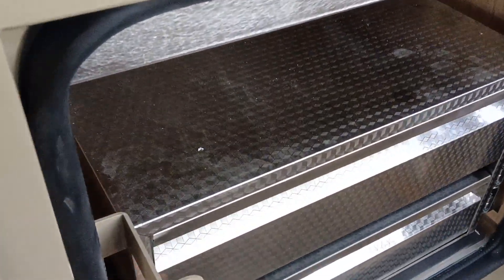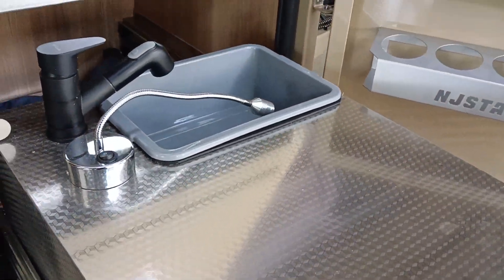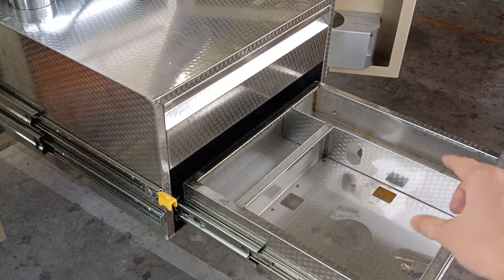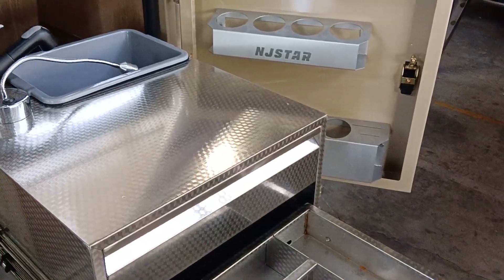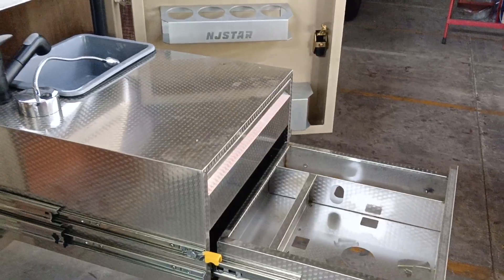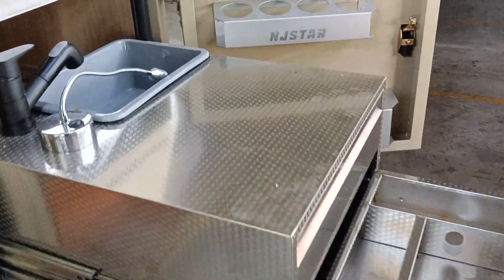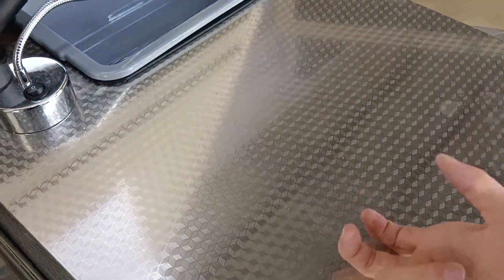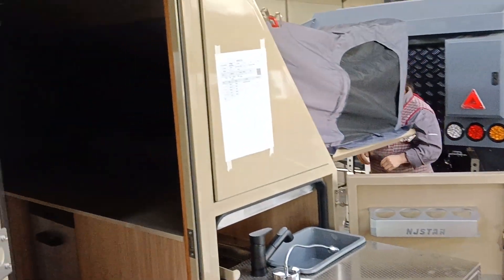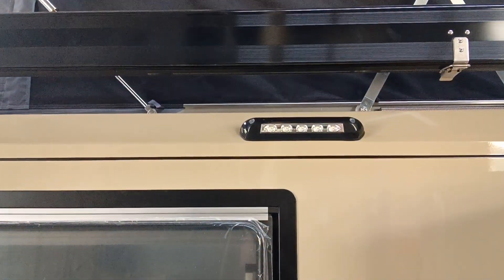We have a slide-out stainless steel kitchen here with a double layer, so you can track it out easily. We will put a three-core stove here, which can use gas from the toolbox. The double-layer construction is very good quality — you can hear it in the sound — stainless material, and we will put spice bottles in when it's complete.